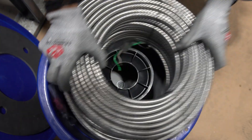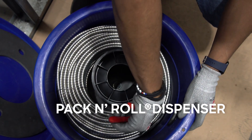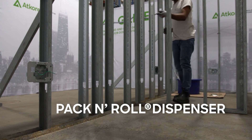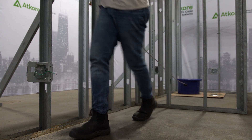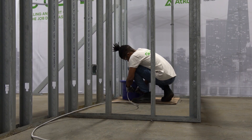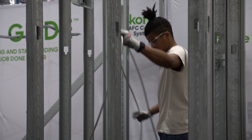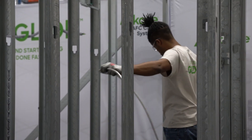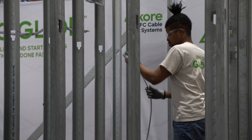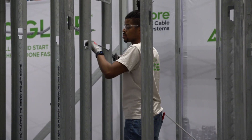If you prefer to pull from the outside of a coil or a cable spinner, such as ATCORE's pack-and-roll dispenser, then best practice is to first lay out the cable length needed. Then cut it and feed with the end you just cut into the stud first. If your preference is to pull from the outside of the coil, please note that you will not realize the full ease of installation and time-saving benefits of MCGlide.